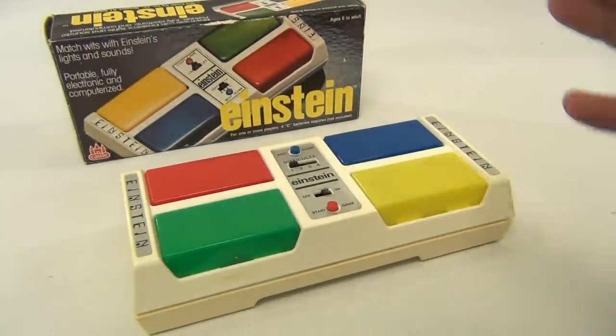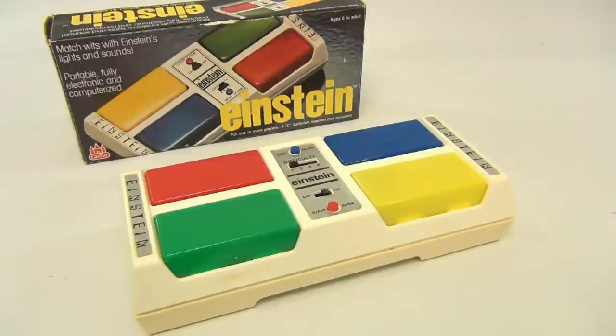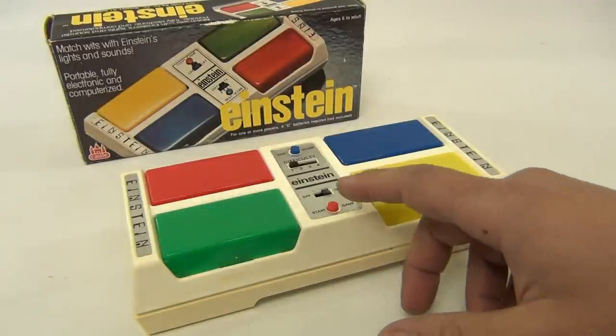I'm not going to go for 20 minutes here — I just want to show you the different sounds. I'll hit the wrong button and start a new game.